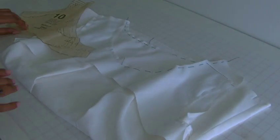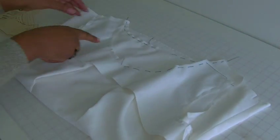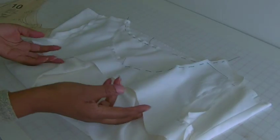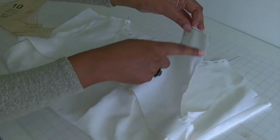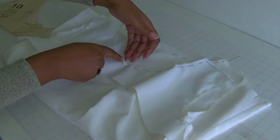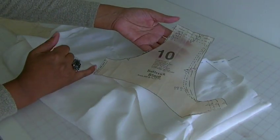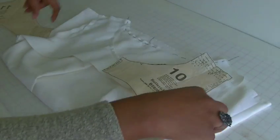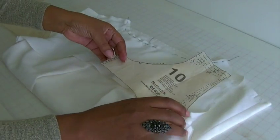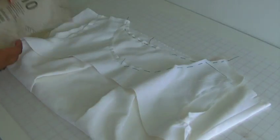I'm going to show you what one looks like now. This is what you call an armhole and neckline facing. As you can see, this is secondary fabric and it's going to be hiding all of these raw edges here. This is what the pattern piece looks like, and obviously it's on the fold so it comes out as one long piece. That's the armhole and neckline facing.